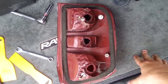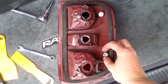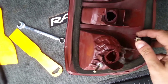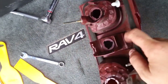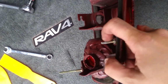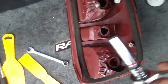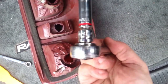The only thing you need to be concerned with that holds the tail light to the RAV4 is there's a bolt here, one here, and one here. You'll notice these little pins that stick out — there's a little 10 millimeter bolt attached to each pin. You're going to need a 10 millimeter extension and a ratchet.